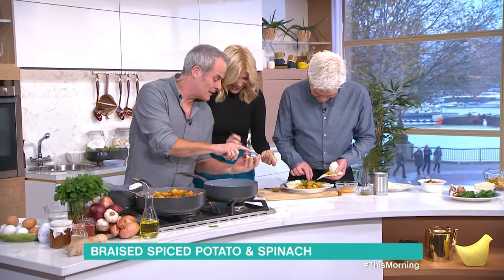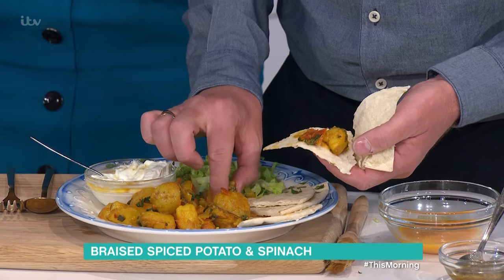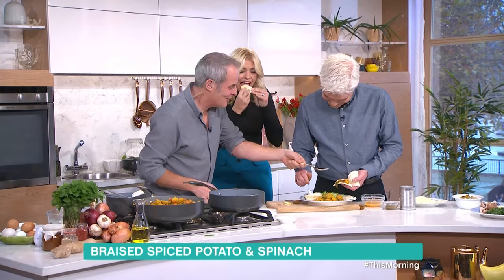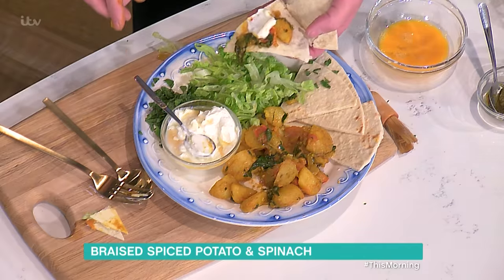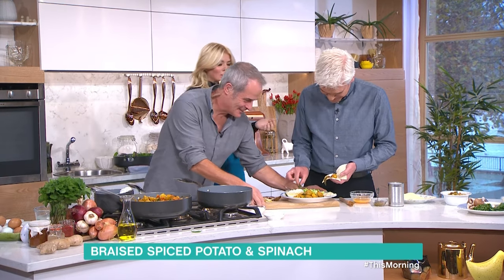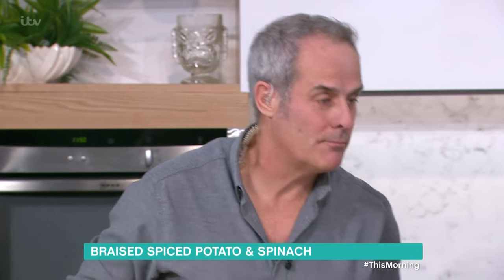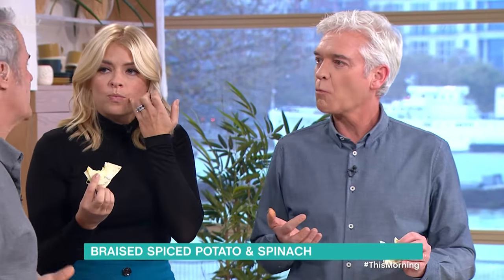I do add paprika, but you only add paprika once the vegetables have been sautéed — never add it straight to the oil, because it burns. Now, that'll keep three days in the fridge, or you can make a big batch and pop it in the freezer in portions and take it out as you want.